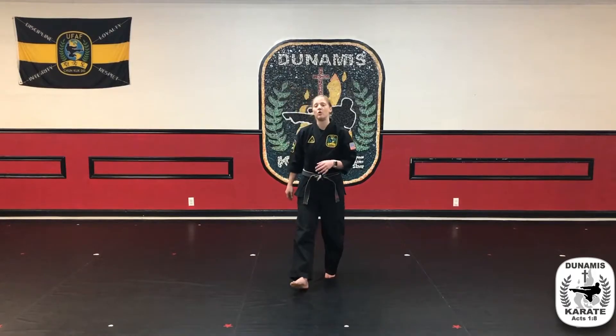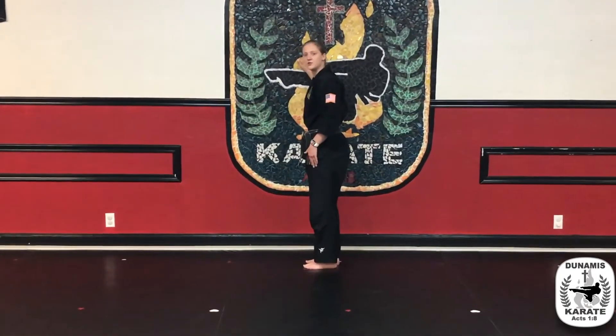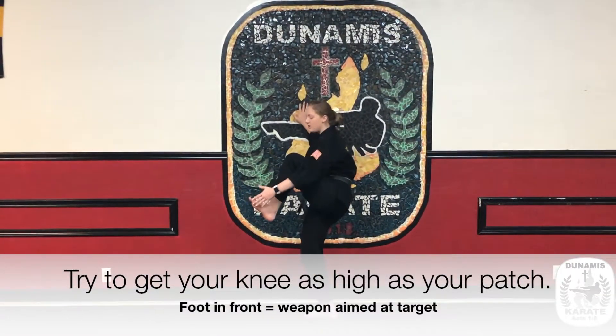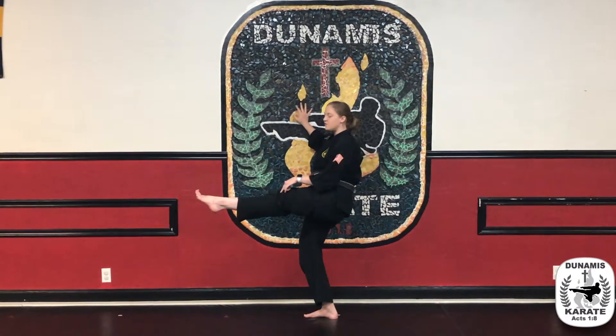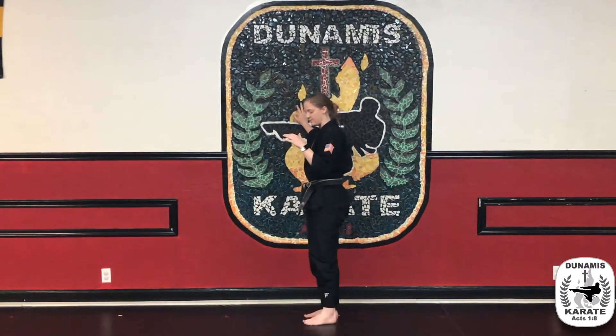Now we're going to move into how to do the kick standing. I'm going to hold onto the wall for balance. Just like on the ground, I'm going to pick my foot and my knee up super high — I want that ball of the foot in the front. From here, push that knee down, foot goes straight out, squeezing those leg muscles, and pushing the ball of the foot out. Then return and put it down.